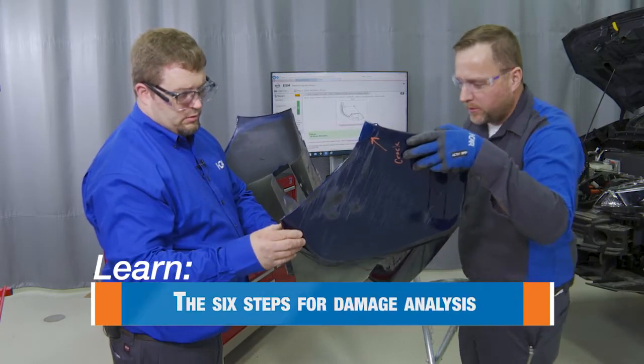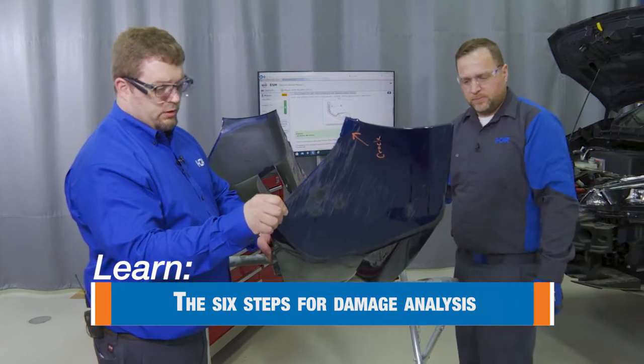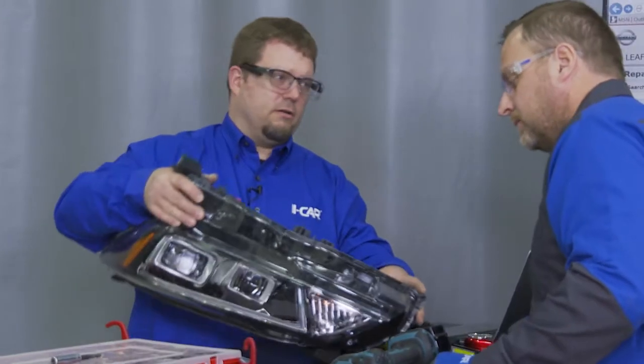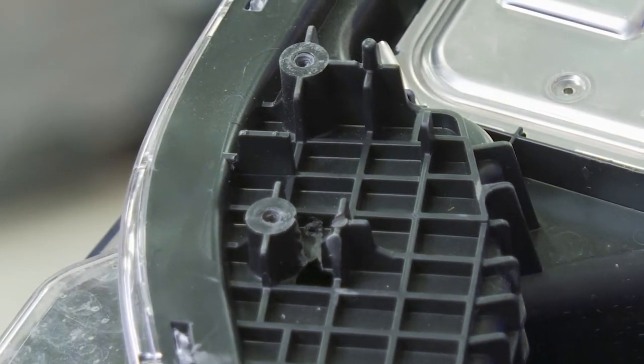And another mounting area damage as well. I'm going to go ahead and write this to replace this cover. Check that out — looks like there's a hole under there. Glad you caught that.